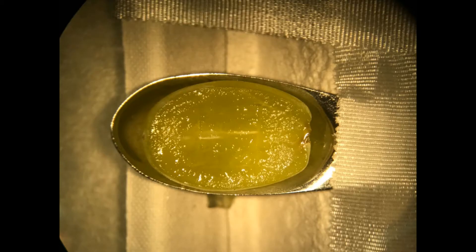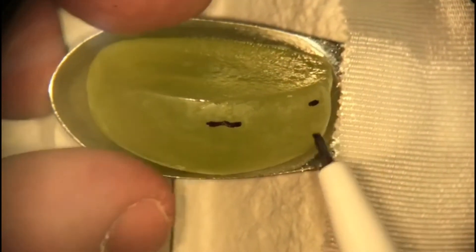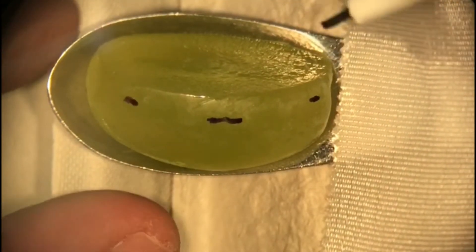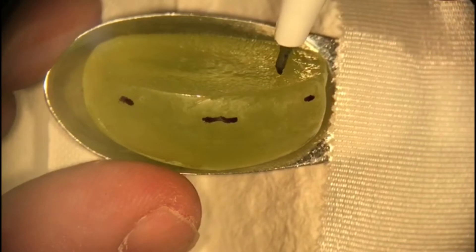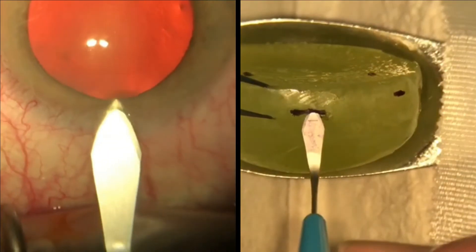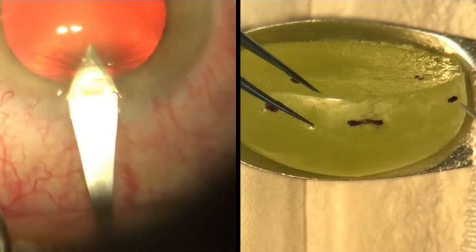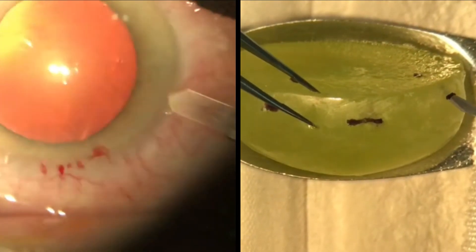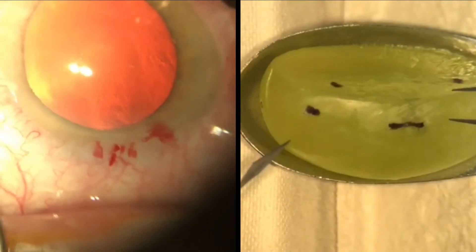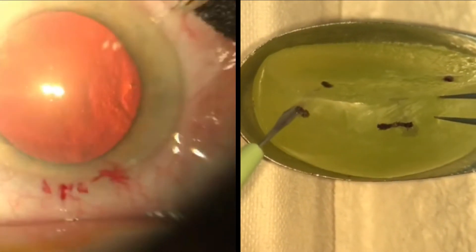The first step in cataract surgery involves making corneal incisions. We have used a grape with markings on its surface to simulate this. Ideally, we would use the notched forceps to fixate the globe at 180 degrees opposite to the incision; however, this was not possible with the grape. Place the tip of the keratome against the surface mark on the grape and tunnel into the incision. Similarly, for the side port incisions, use a slit blade to make the incision and enter the globe at a predetermined point. This exercise allows for practice of accurate placement of instruments as well as trajectory into the globe.